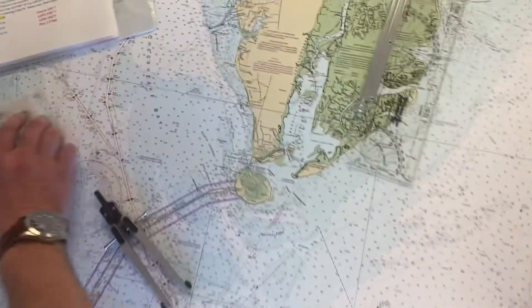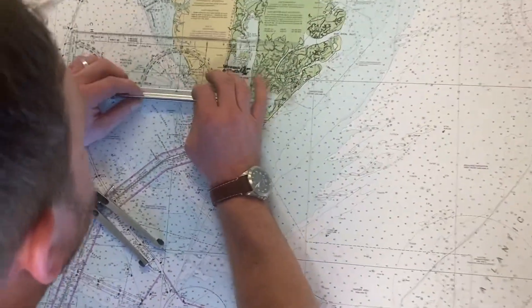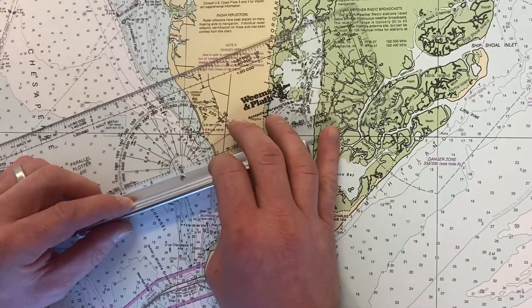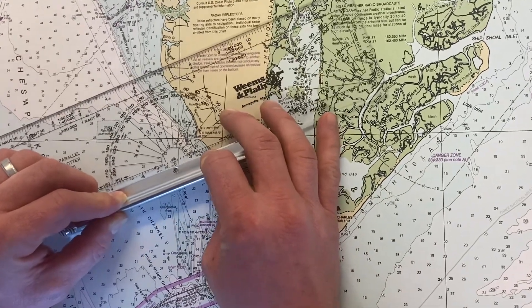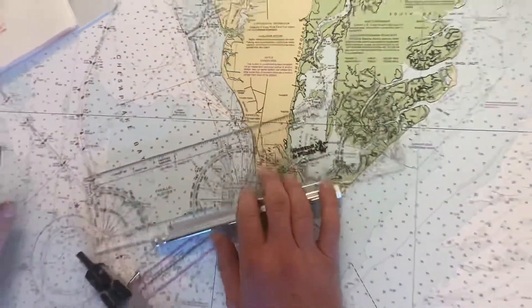I'm going to go over to the 2C light and the first thing I'm going to do is plot the first line of position. Using the meridian, I'm going to spin it to 070. I'll roll up to my light and make my first line. There's our first one.